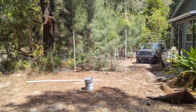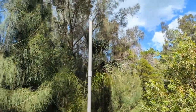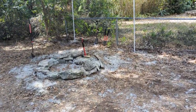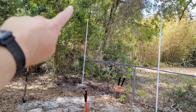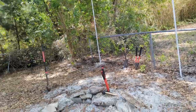We cut the two-foot extensions. We had ten-foot poles with three feet below the ground, leaving seven feet above ground. We cut two more feet, added a coupling, and put that on top to get nine feet total.